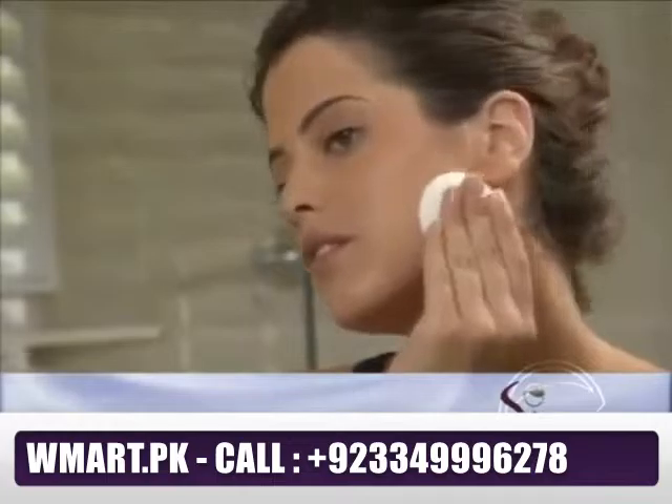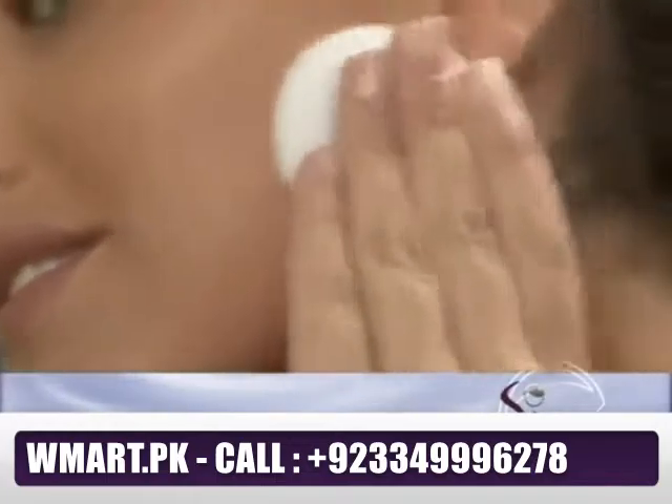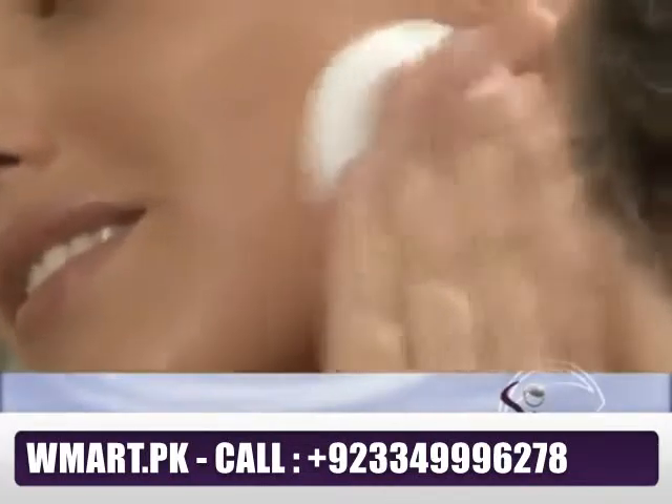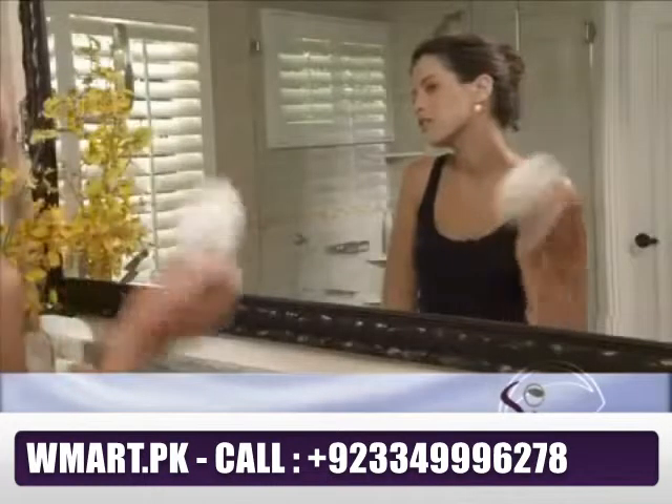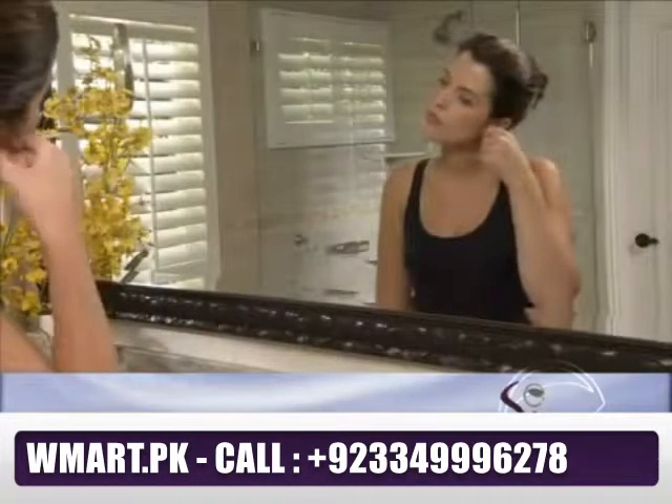Sleek Tonique was specially formulated to prepare your skin for perfect epilation. To enhance Sleek hair removal effectiveness, apply a touch of dusting powder just prior to epilation. Now that your skin is clean and oil-free, you're ready to remove your unwanted hair.